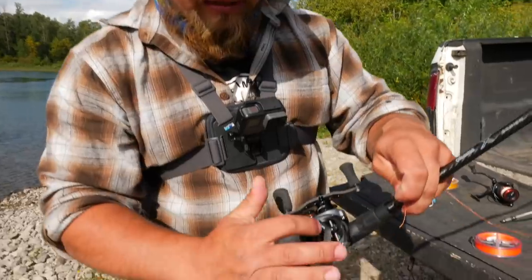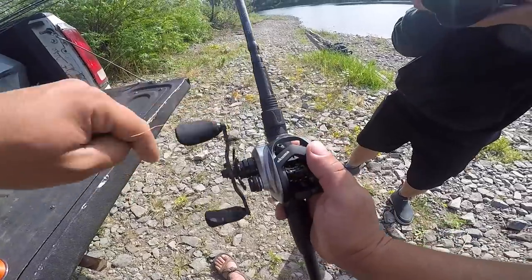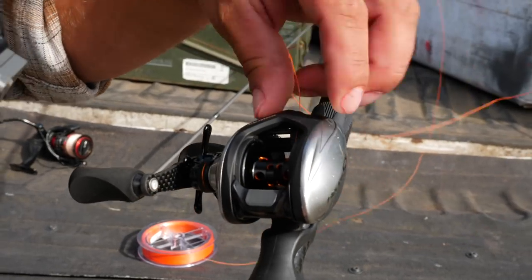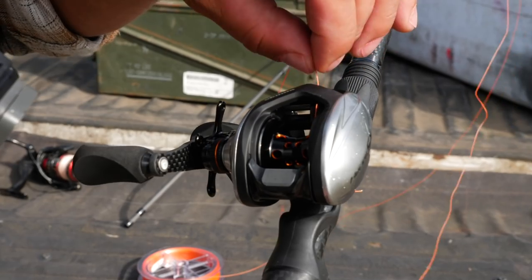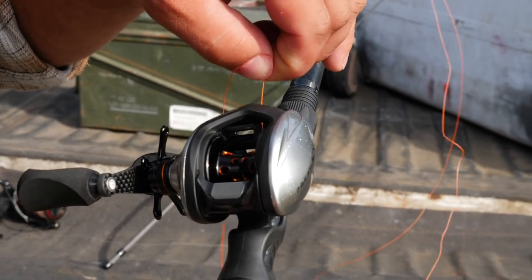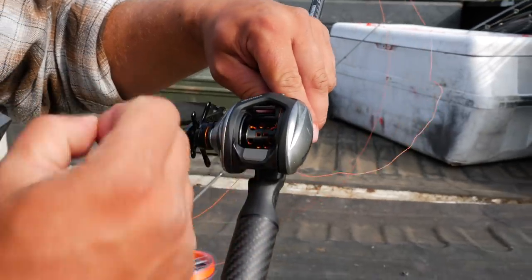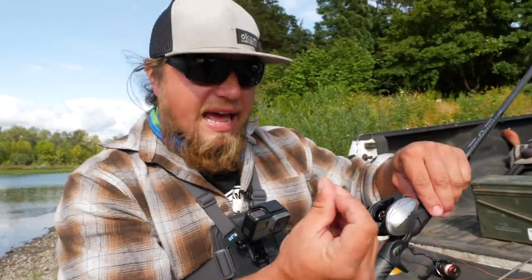I'm going to line it up right to the very center of that spool. If it's off to the left or right, I'll spin it until it's right in the middle. Then I stick it through the eye and get it below the base of that spool. The easiest way to do this is to twist it around, get it to go below the spool, come out the other end, and grab it below the click bail. Now I have a tag end to work with.